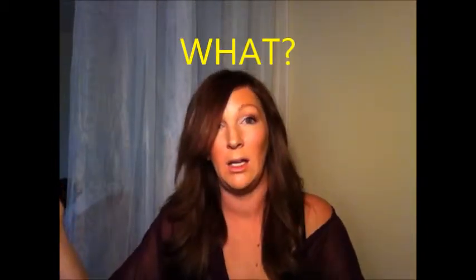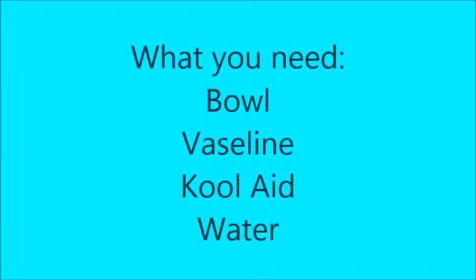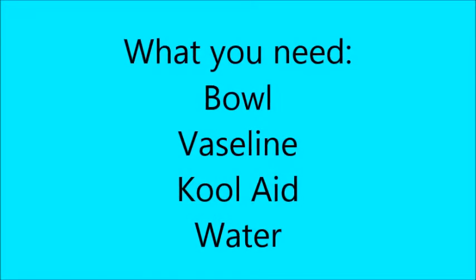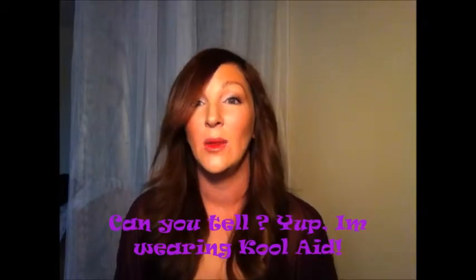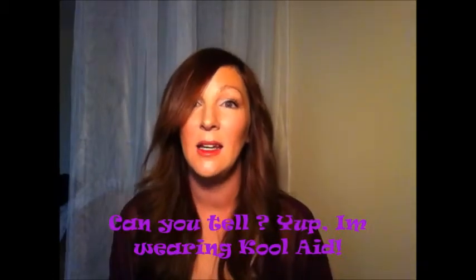So let's get started. The things that you're gonna need: a bowl, petroleum jelly, your Kool-Aid of choice, and about a teaspoon of water.